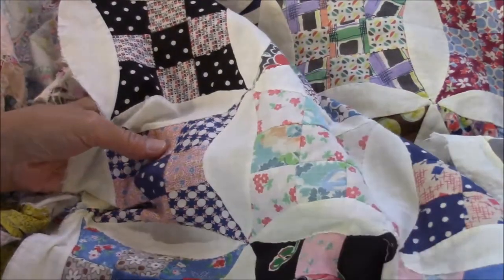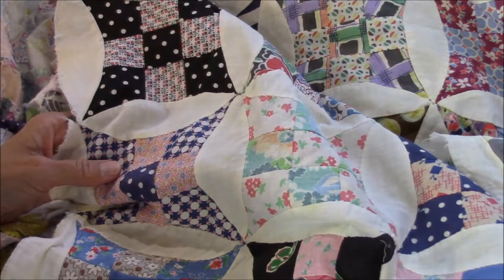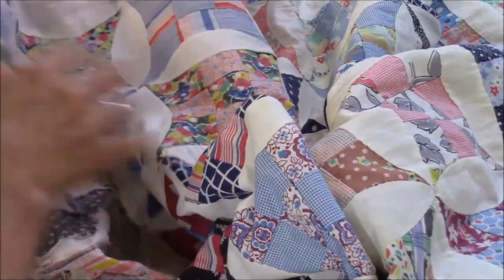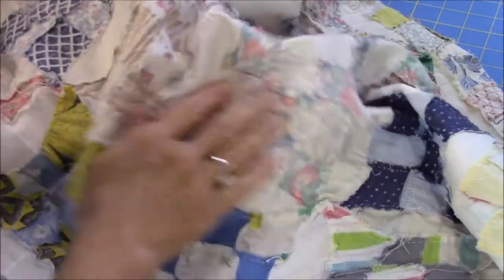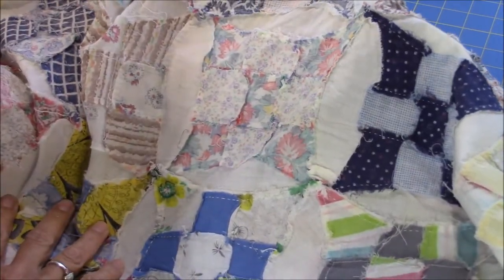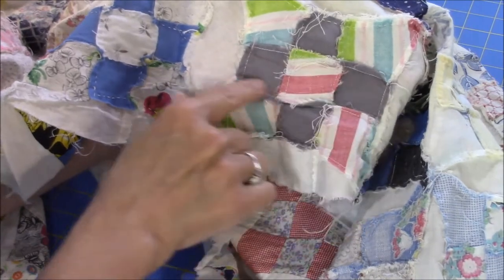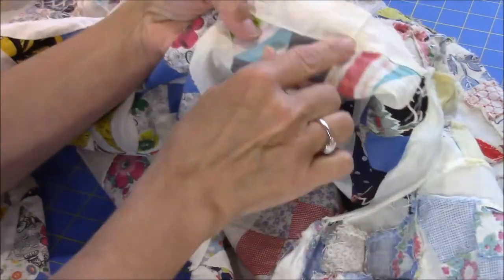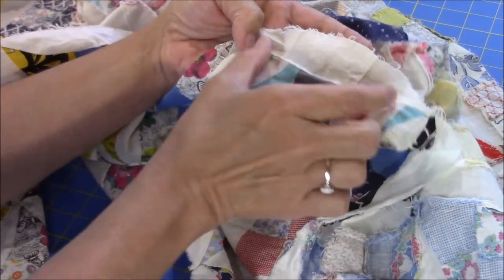I spent most of today — I was off work — sketching quilting designs for this quilt top. This top is hand pieced and they did a really good job. It was hanging straight, wasn't puckering or sagging anywhere. But there's also some machine stitching, so this is a combination of machine and hand piecing. Here on this lozenge piece, it's pieced in two different places to make enough fabric to complete that section.